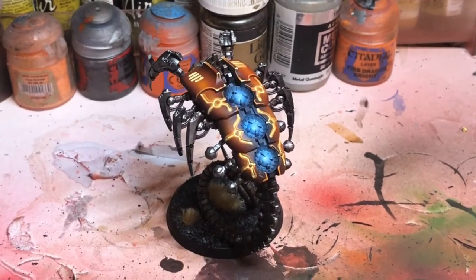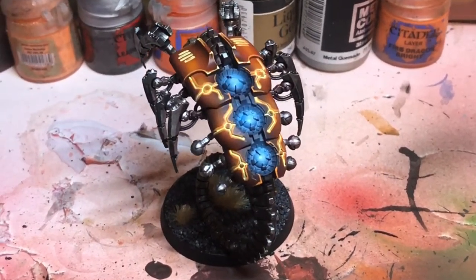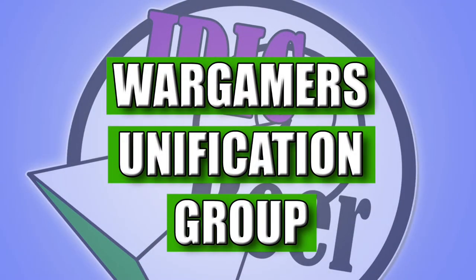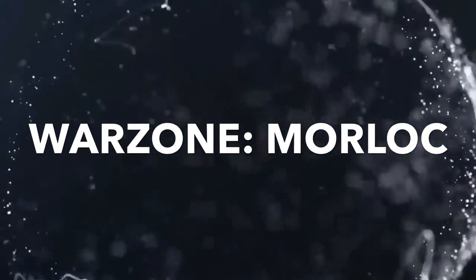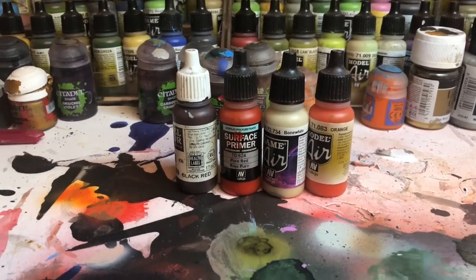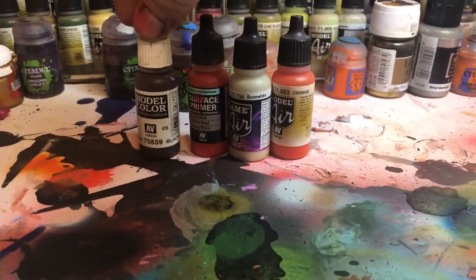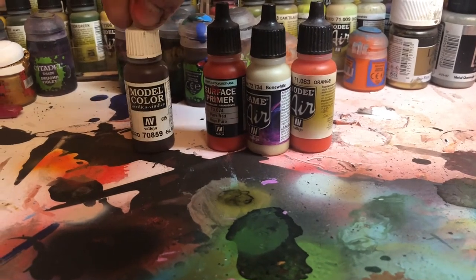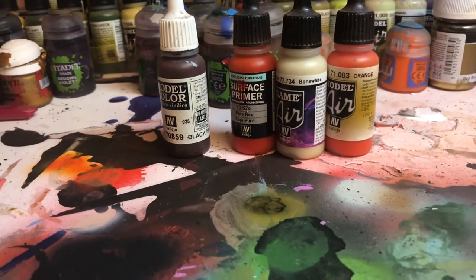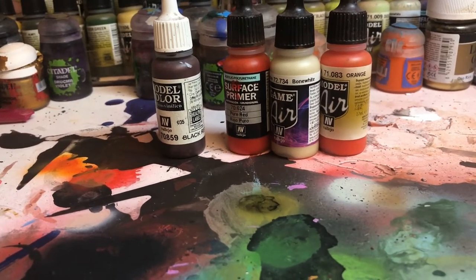In this video I'm going to show you how to paint the Stargall Dynasty Necron Wraith. The base coat is Vallejo model colour black red. I'm going to brush that on but I'm not going to bother recording it because I think we can all brush a base coat on.